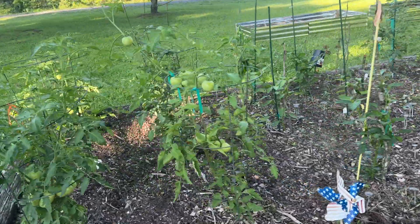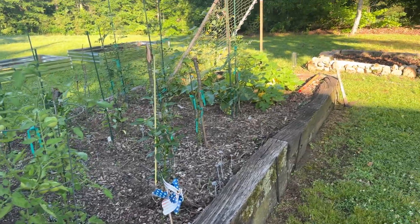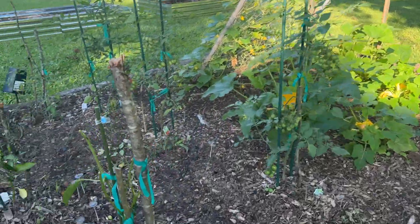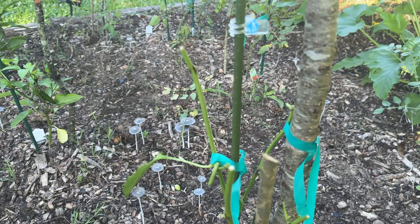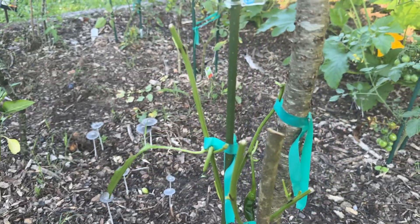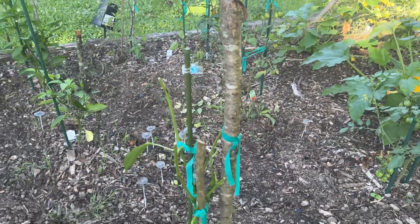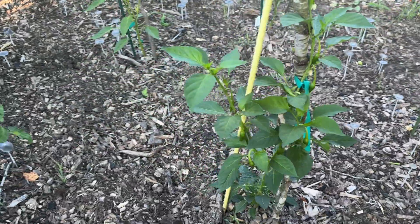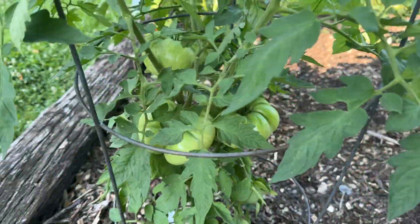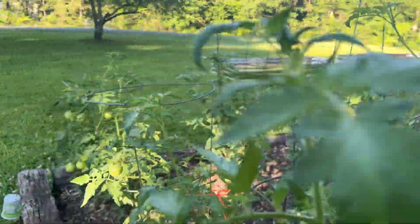Good morning folks out here in the garden. A few updates — one of the things is we're battling critters. You can see where they've snipped the pepper plants. We found a couple peppers that were actually bit into. It's not real bad, most of our plants are okay. We have a lot of deer and rabbits around here — when I go down to the field I see two or three rabbits.